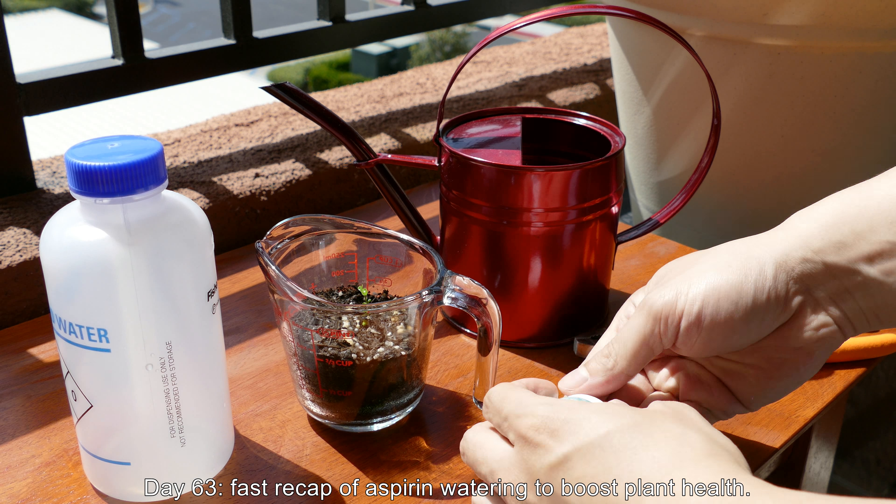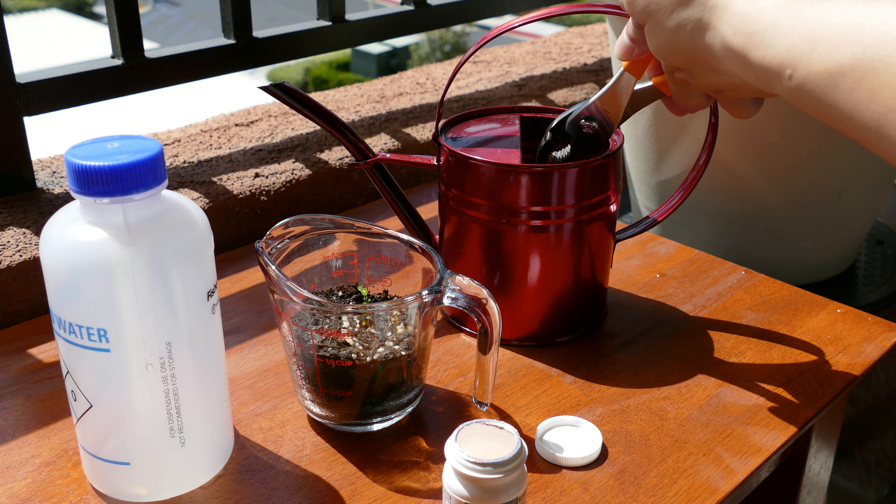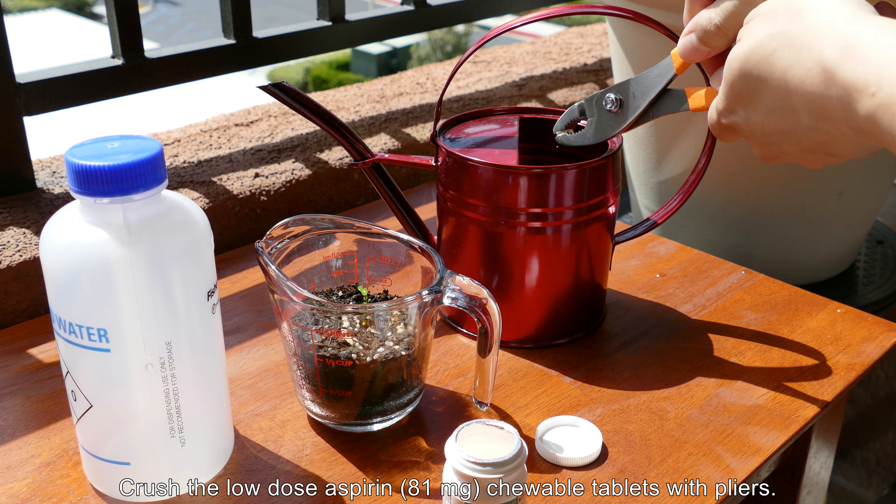Hey, welcome back. It's Melvin. It's day 63. I'm doing a fast recap of the aspirin watering that I started in days prior.